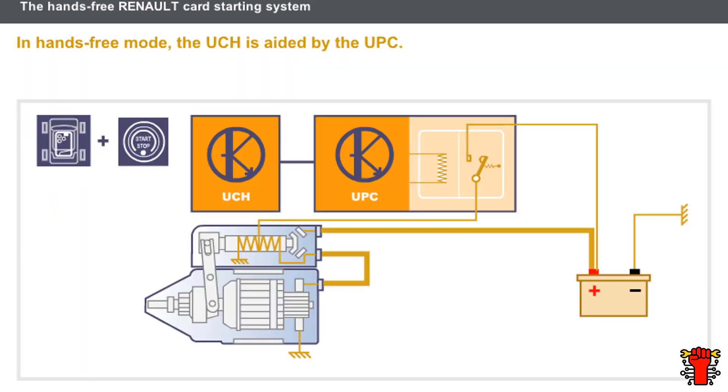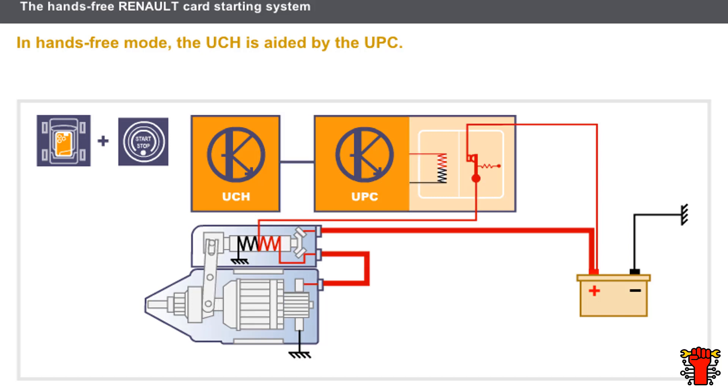Let's now look at the operation of the hands-free Renault card starting system. When the driver presses the starter button, the UCH interrogates the card. Once the card has been recognized, the UCH sends an authorization-to-start signal to the protection and switching unit, or UPC. The UPC then activates the starter relay.